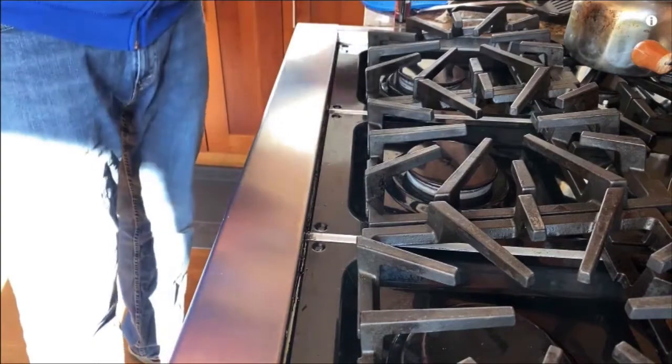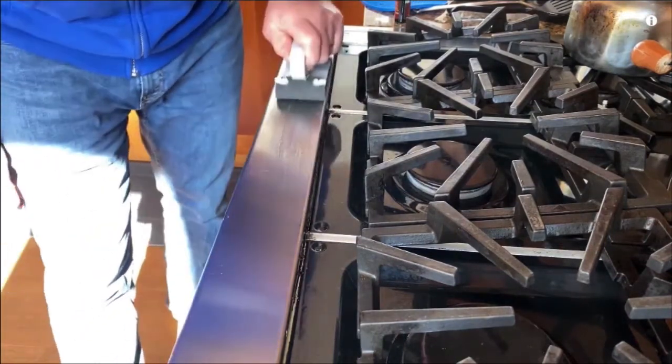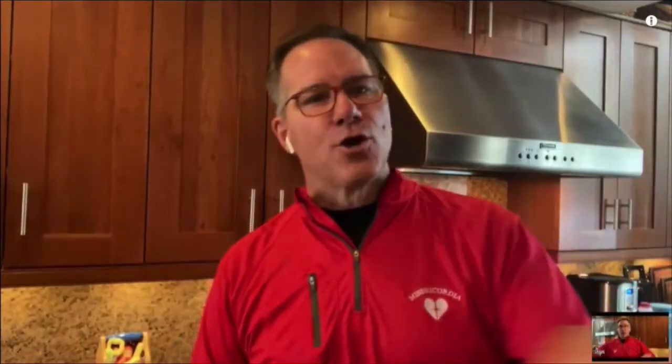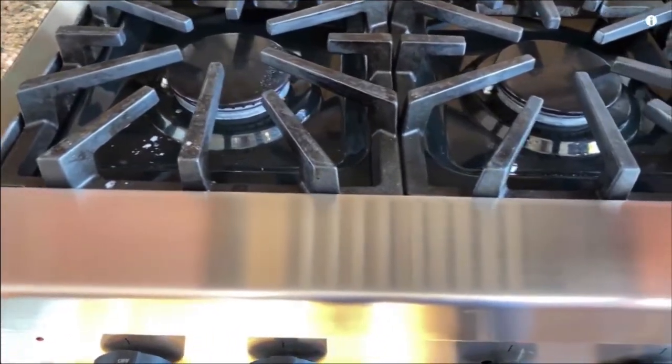Depending on the scratches and the severity of it, you start lighter and you work into more aggressive. This is the gray one. You go back and forth, back and forth. When you're done, you wipe it away — and I'm telling you, it's going to look brand new.